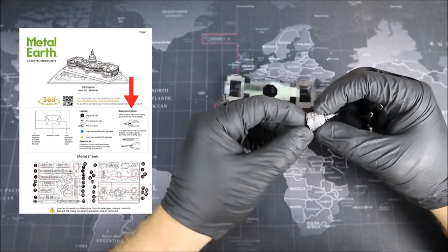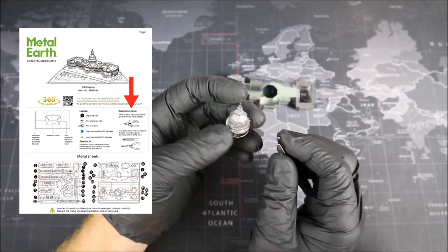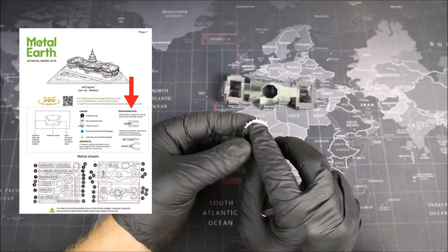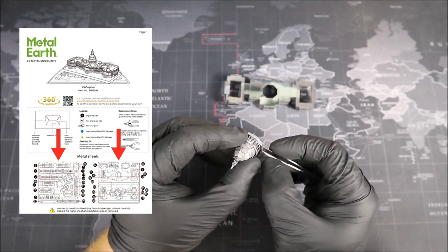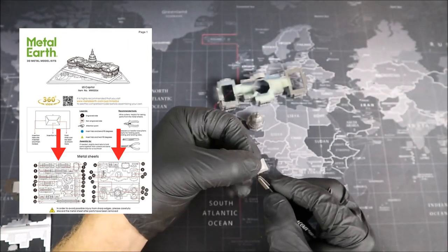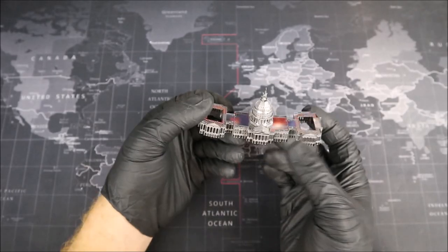Needle nose pliers can also be useful for bending long pieces of metal straight, like our base. One other tool I recommend, which isn't listed here, is either a marble or something cylindrical to help you form the dome at the top of the U.S. Capitol Building. If you can't find something around your home to help build this dome, don't worry — all you need to do is slowly bend the petals matching the seams as you go, and your dome should turn out pretty good. Finally, at the bottom, we have two pictures of our metal sheets, which are important because this is where we find all of our parts. I recommend taking your two sheets of metal and orienting them to these two pictures to make it easier to find parts, and also taking a Sharpie to color in the numbers of parts as we take them out. And with that, Groove Builders, we wrap up our instructions.